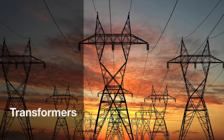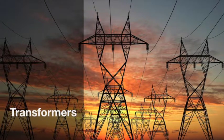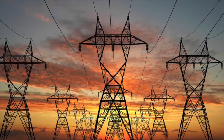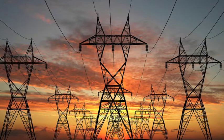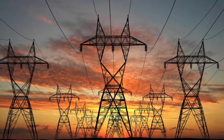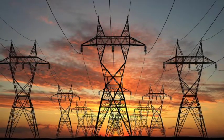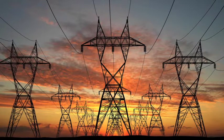If you were to go on a trip to the countryside or to an electrical power plant, you'd surely come across some huge metal towers that have cables attached to them. These cables usually can have up to 700,000 volts, but the appliances that we use in our homes only require around 120 or even 240 volts — something like a toaster, a blender, or a TV.